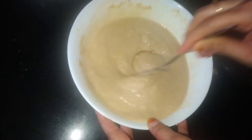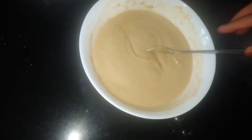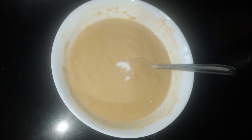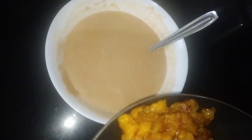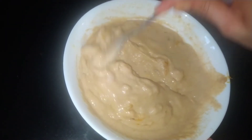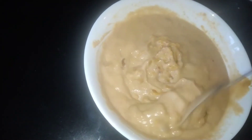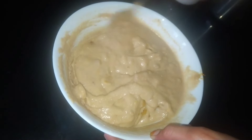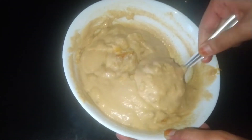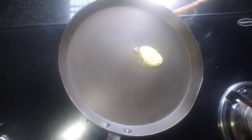We will put it in place. It will be a bit tight, but we will add it in this one. Now we will add 2 cups of water. If you want to add a little oil, it's good for you. I will tell you about the same thing.